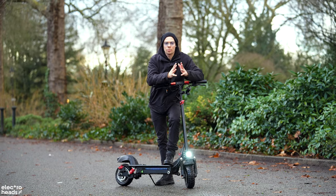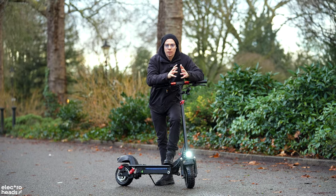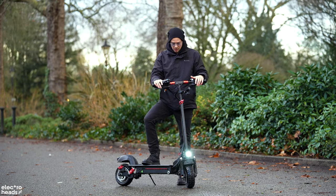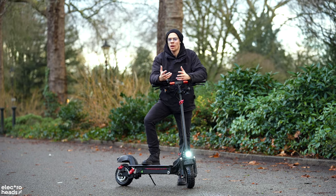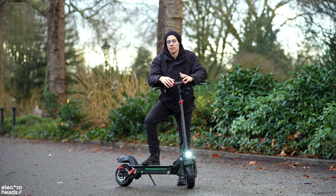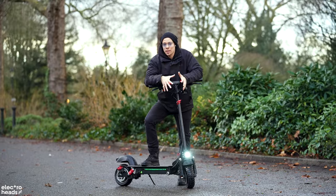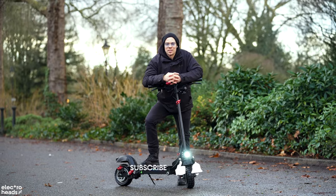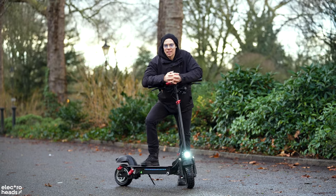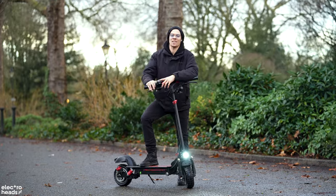Wrapping up, the iScooter iX5 brings reliability, a surprising amount of capability, and an undeniable fun factor to the table. It's not without its flaws — the build quality reflects its price, and its all-terrain capabilities are more aspirational than practical. However, for its asking price, it offers a riding experience that's challenging to surpass. Thank you for tuning in. If you've enjoyed this review and found yourself intrigued by the iX5, don't forget to hit the like button. Subscribe for more insightful reviews where we dissect the latest in electric scooters and e-bikes, separating the true innovators from the fleeting fads. Thank you for watching, Electroheads — see you in the next one.